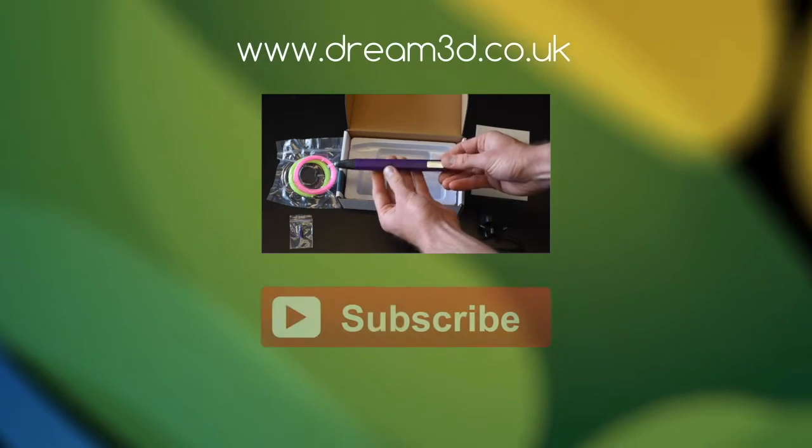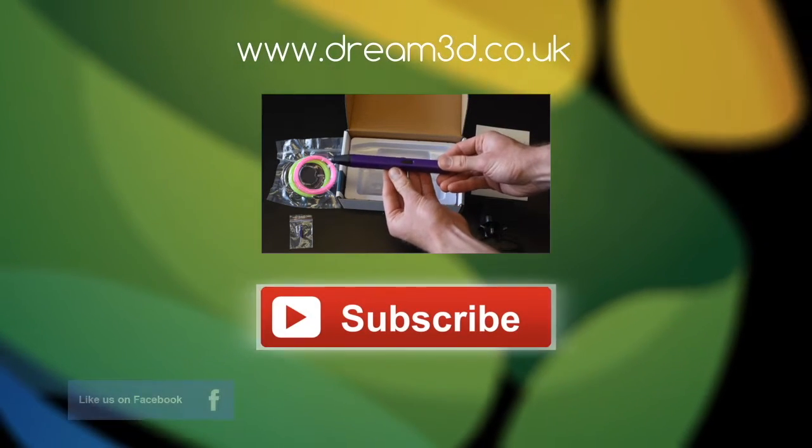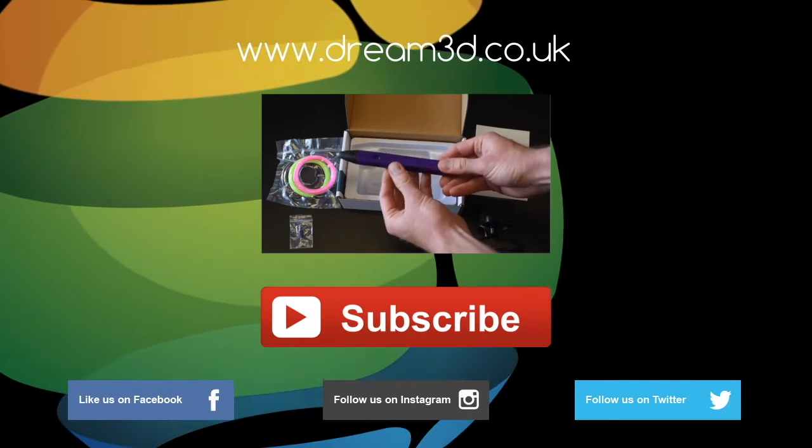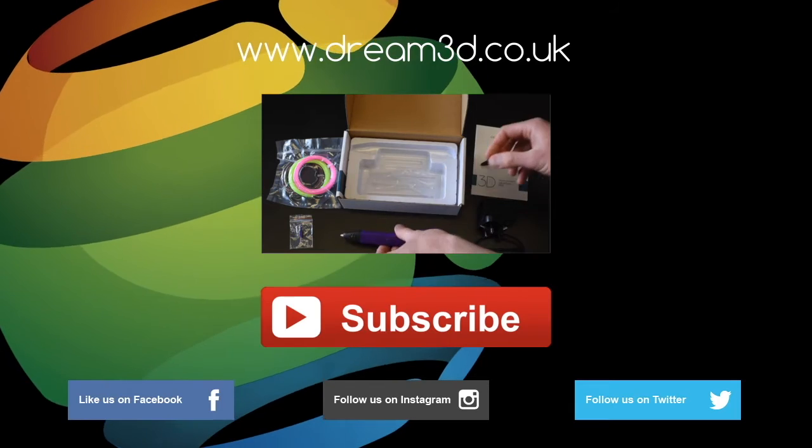If you enjoyed this video, please like, comment and subscribe. Also, come follow us on Facebook, Twitter and Instagram. You can find out more about our products and services by visiting dream3d.co.uk.